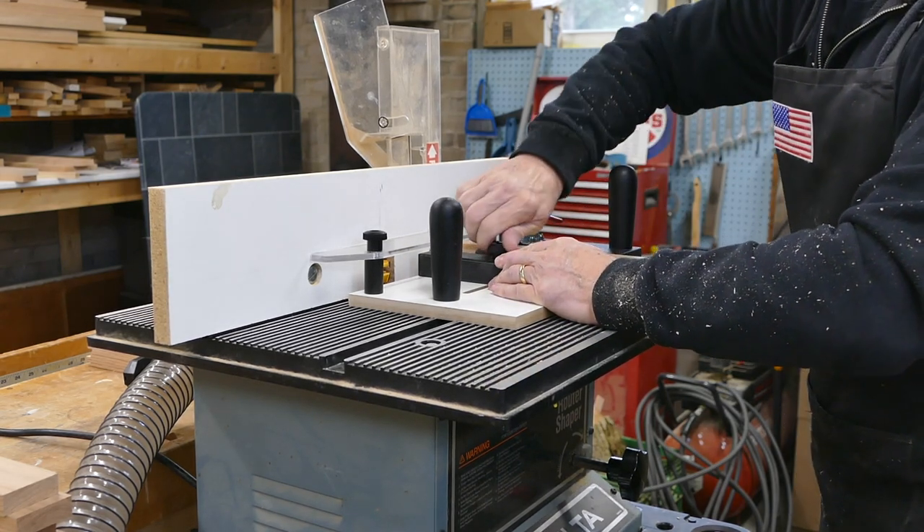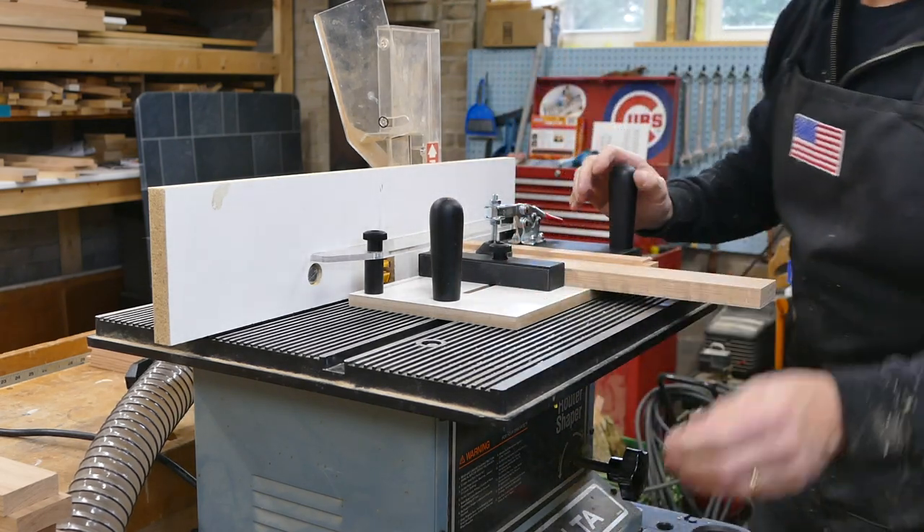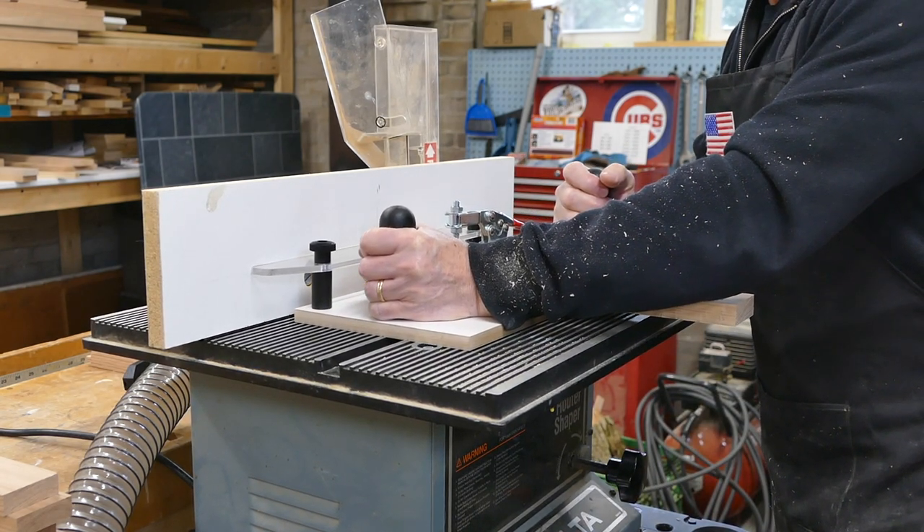We love this new item in the shop. It's a rail guide coping sled and it makes milling the ends of the rails much easier. We'll put a link to it in the show notes.